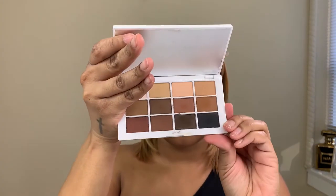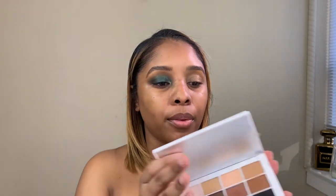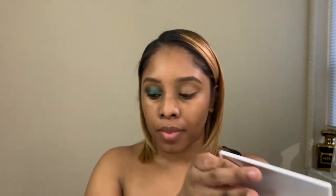I'm going to be using two palettes. The first palette is the Master Mattes by Mario — I really love this palette, it's everything that you need. The first shadow we're going to go in with is this one right here, and I'm going to take a blending brush — this one is from Morphe, it's the M504. We're just going to put that in the crease and pack it on the outside.